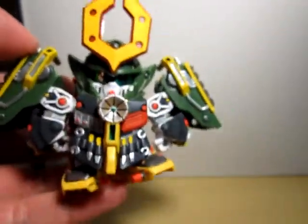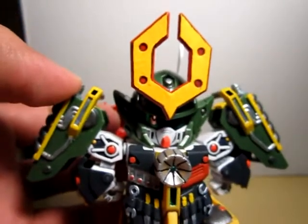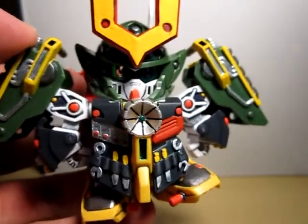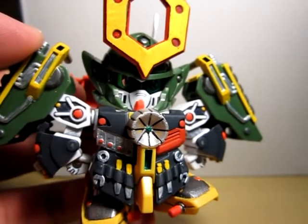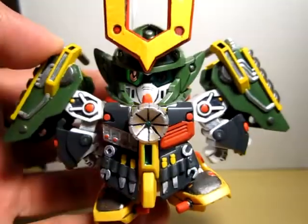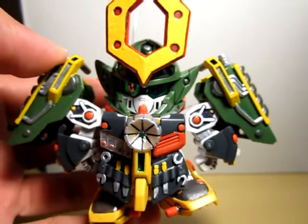A really nice kit. I really recommend this kit — he has so many accessories on him, but it does require a lot of painting. This is Meats, thank you for watching.